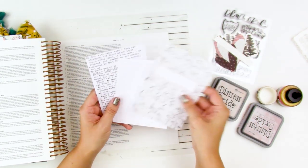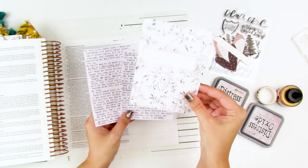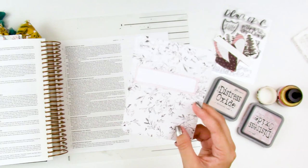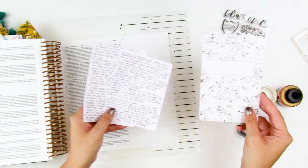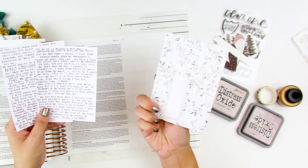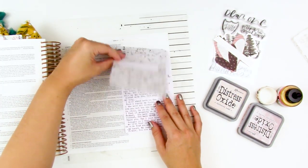I have the prayer here that I went ahead and typed out using my We Are Memory Keepers typewriter. I have a large Project Life journaling card that I picked out. When I put together this kit, I went through my Project Life cards — I'm really trying to be intentional about using these up — and picked a handful that match the kit. I picked this one and the back side is going to be covered up with the first part of the prayer. I'm going to do a little tip-up situation with that huge prayer.